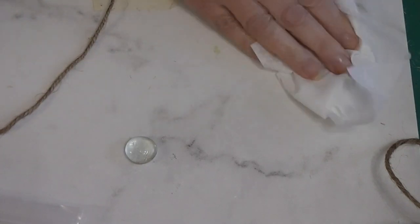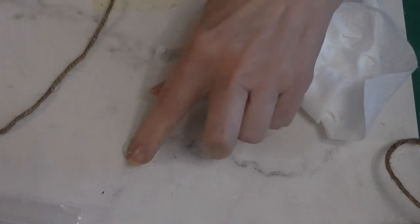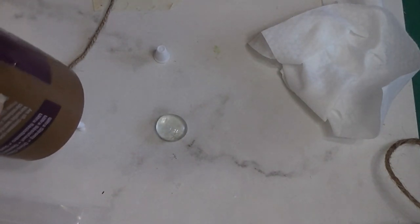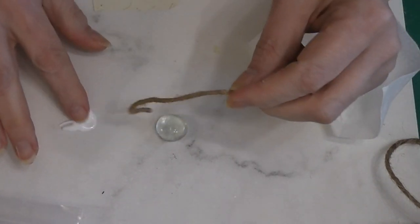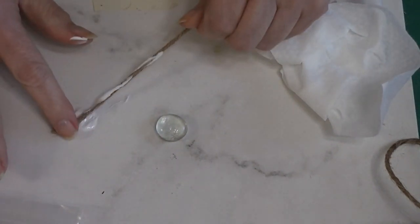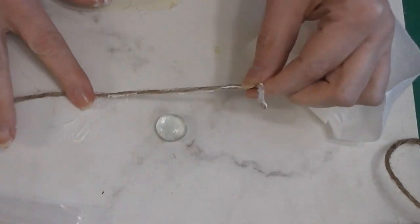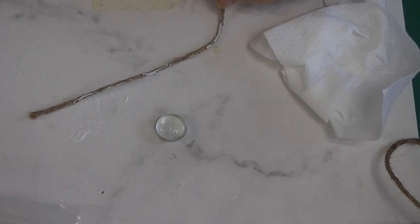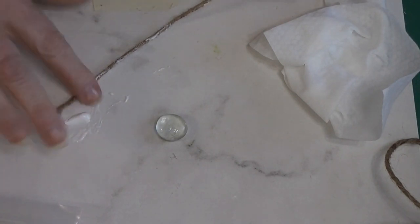I'm also going to get out a wet wipe before I get my fingers completely covered in glue. This marble is going to be used as kind of a form or mold that we're going to let the twine dry on to get its shape. So we're going to put out some tacky glue — you'll want a nice thick tacky glue. This is going to get very messy. I'm going to cover that piece of jute twine because I want it to stick to itself.